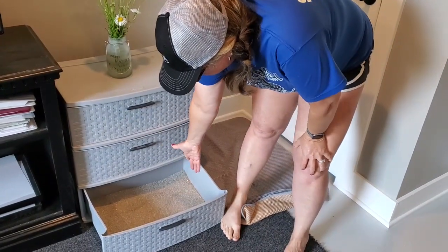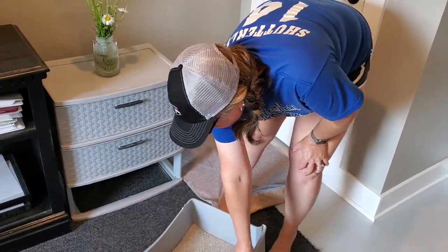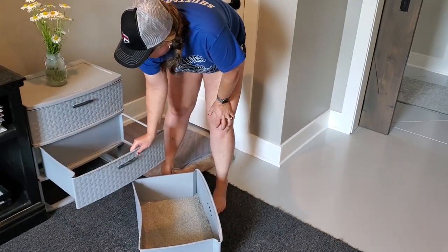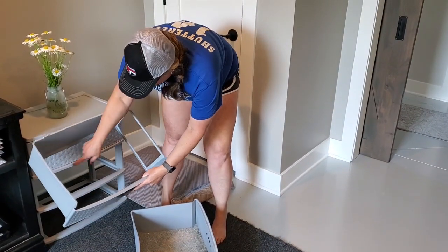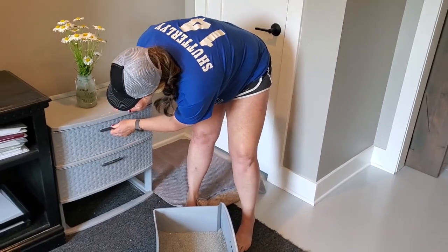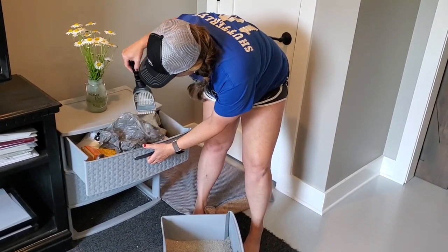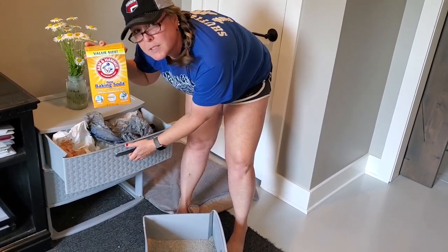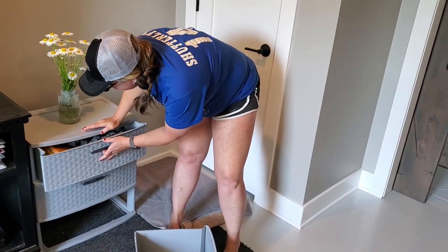The bottom is just your litter that you can pull out. You can use it like this if you want to, because the whole thing pulls out. This one is just a false drawer where the hole is cut. And then the top is just where I store my scooper and some bags, baking soda. If you want to keep your litter fresh, that's one secret — you can sprinkle that in there. It helps.